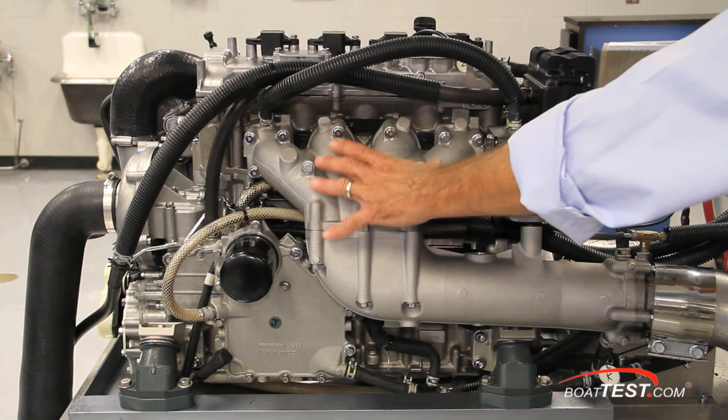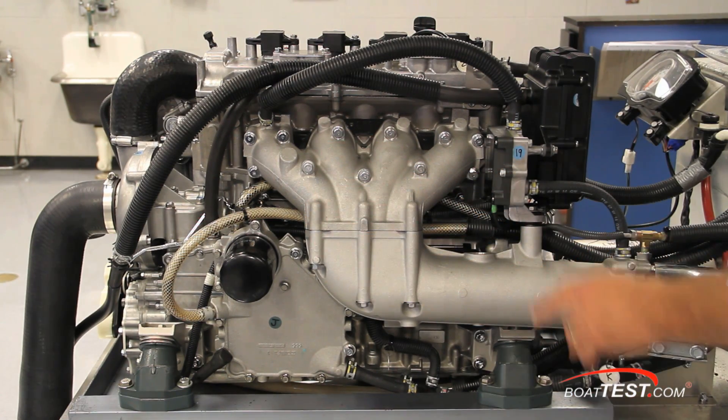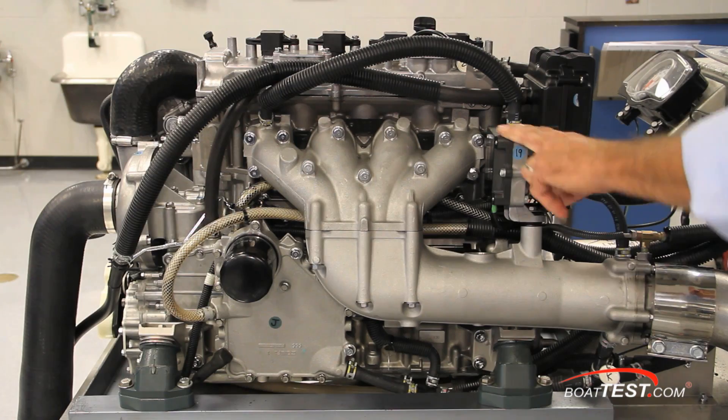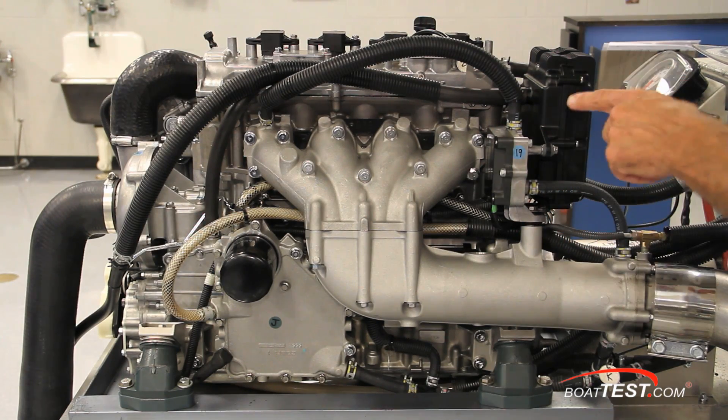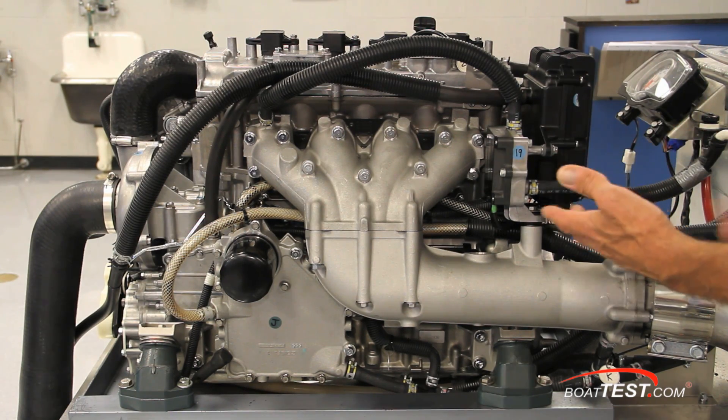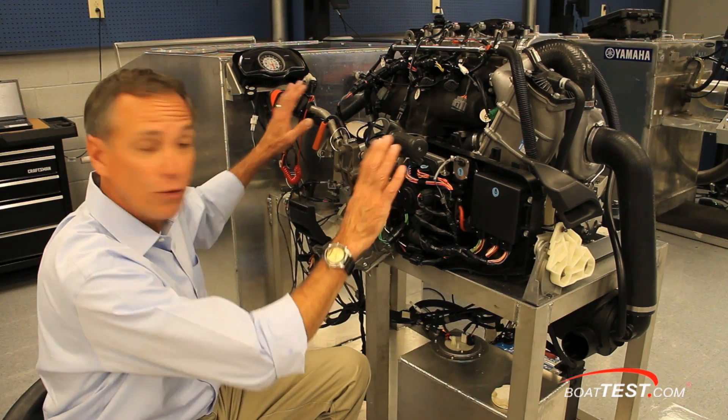On the right side of the engine is the aluminum alloy exhaust system. Right here is a water-cooled regulator rectifier, part of the charging system. What's special about this is that it can operate at a lower temperature, which provides for much more efficient charging of the battery.